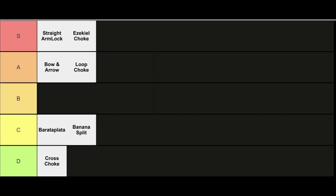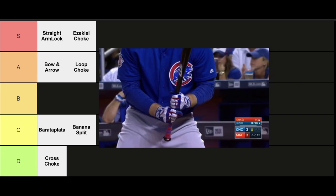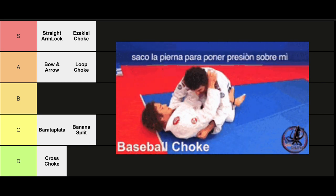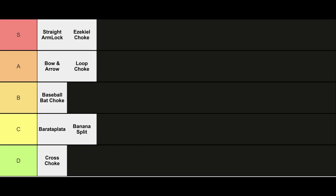Following the adoption choke, we got the elegant baseball bat choke. Although this choke suggests the use of a baseball bat to choke out your opponent, it's sadly not the case — would be cool though. This choke focuses on utilizing the namesake baseball bat grip on the collar of the gi, and it targets both the carotid arteries and trachea. A pretty solid attack.